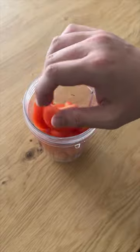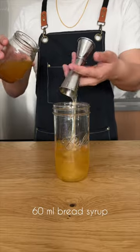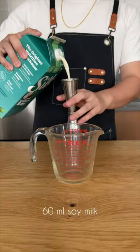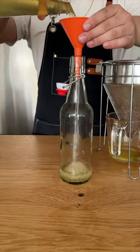And finally, the milk punch. Before we do anything else, we're going to blend some tomatoes. We're adding 180 ml of tomato whiskey, 30 ml of lemon juice, 60 ml of bread syrup, 90 ml of tomato puree, stir to incorporate, then add 60 ml of soy milk, pour the tomato mix into the milk, let that sit for about an hour or so, strain it through a coffee filter, and then finally bottle it.